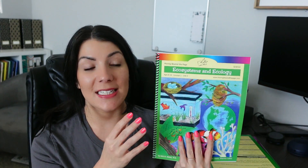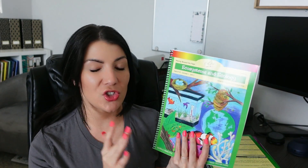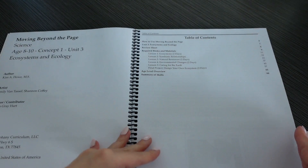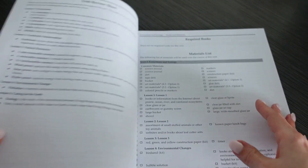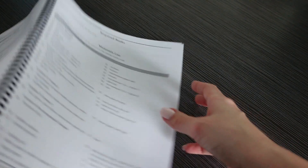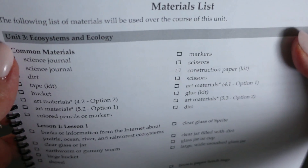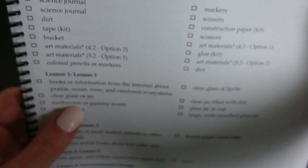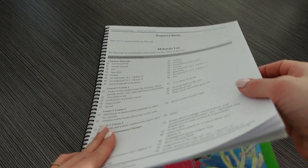The next science unit is Ecosystems and Ecology. This one is a standalone unit — there's no additional literature needed. In this unit we are going to be talking about ecosystems, consumers, decomposers, symbiosis relationships, renewable and non-renewable resources, wind power, solar power, hydro power, and pollution. It's a very good transition from the Dirt and Plants unit.